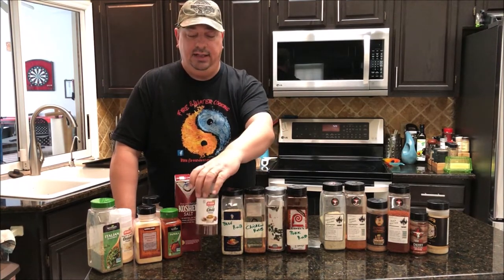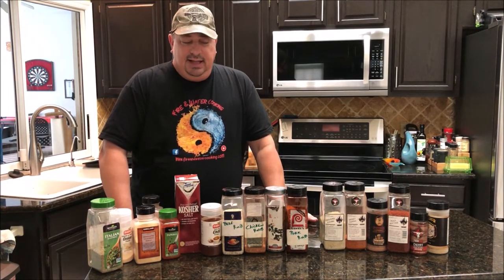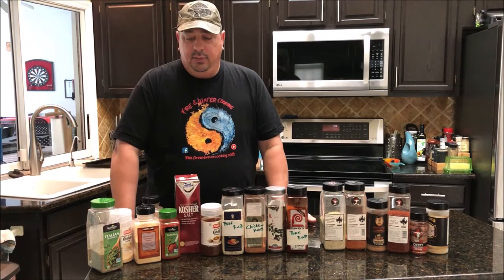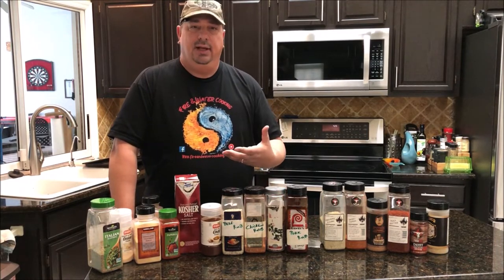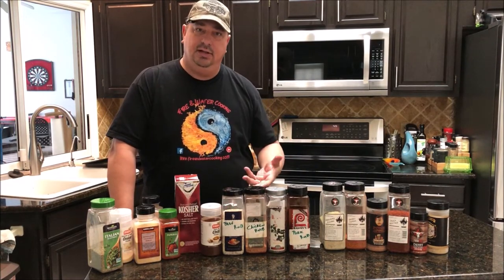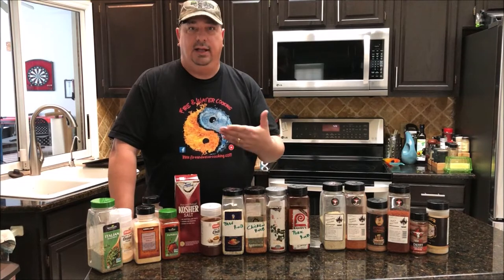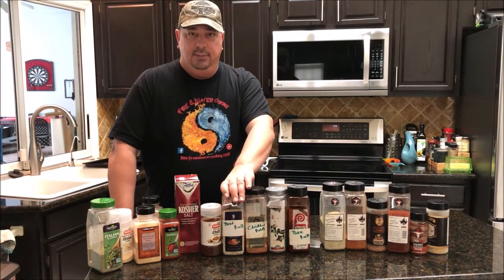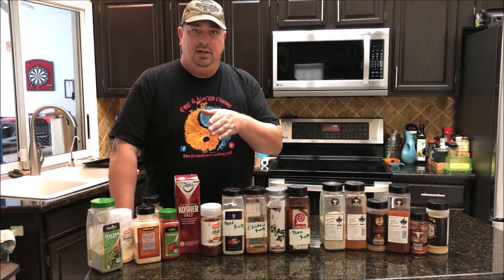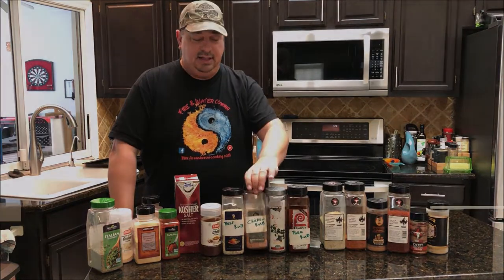Sometimes I'll add a little bit of chili powder if I want something a little more spicy, but it's a lot cheaper and you can control the flavors of the seasoning a lot more when you control it yourself. If you like more pepper in your beef rub you can add more pepper. If you like more salt you can use more salt. If you don't like a lot of garlic you can put a little, if you like more you can put more. That's what I like about making my own rubs — not just that it's cheaper, but I get to control the amounts of each seasoning.